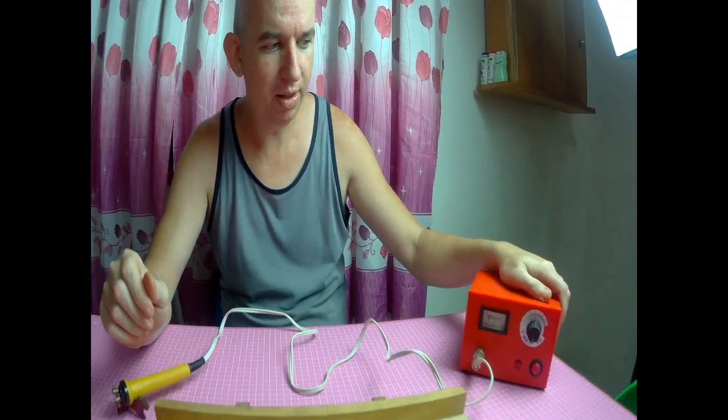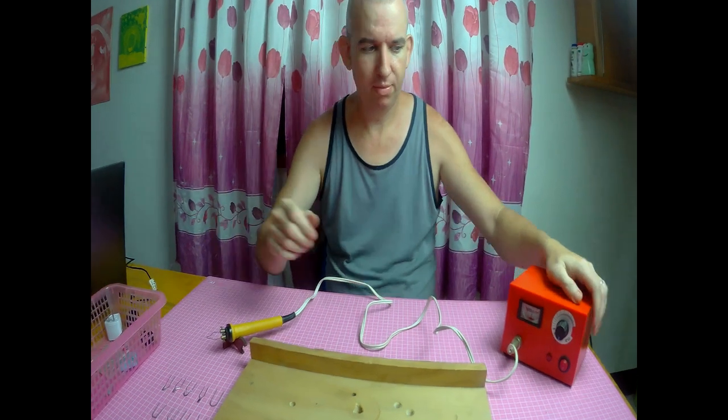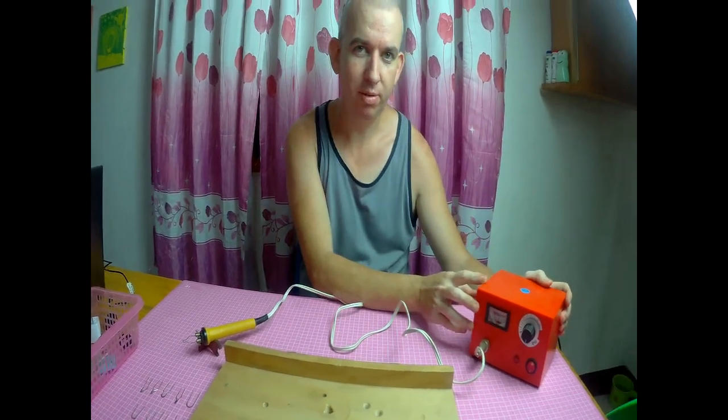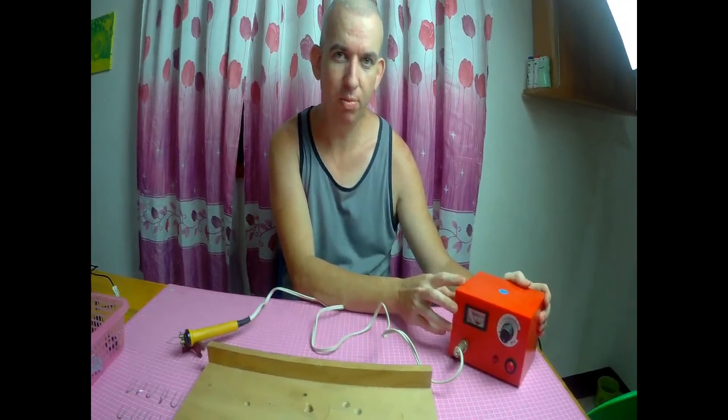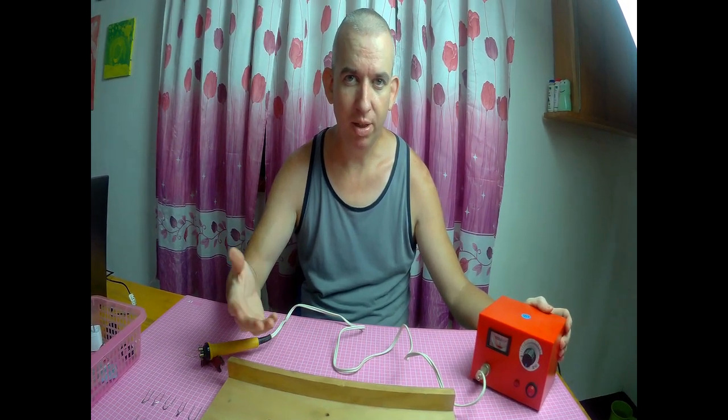This Wednesday's review is going to be about this right here — this is a wood burning tool. You can do any kind of wood burning you want. You can wood burn a flower, a dog, a cat, nature scenery, or anything you want.